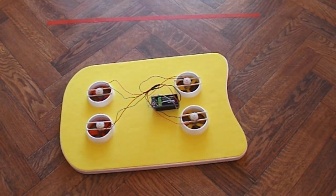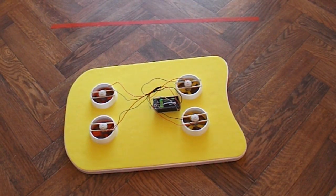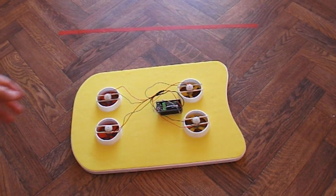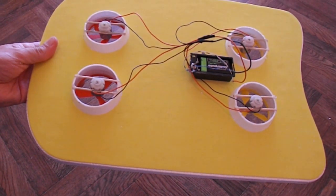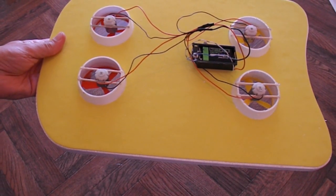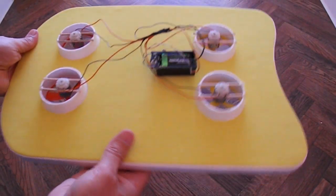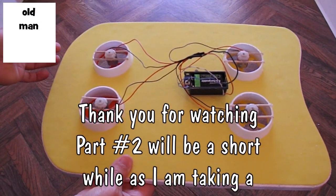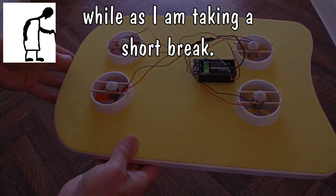That'll be the end of this episode as far as I'm going to go at this moment, simply because I'm taking a short break. So you'll have to wait till I come back to see if we can actually make this remote controlled, and put a different battery on it so it lasts a bit longer. But there we are — it does at least hover, lift itself off the ground, and move.